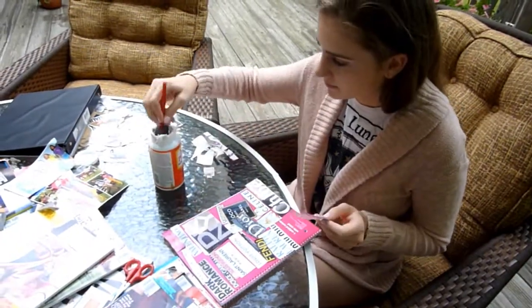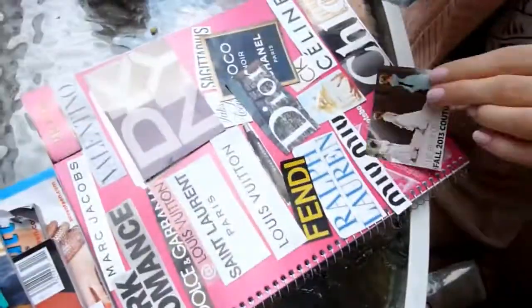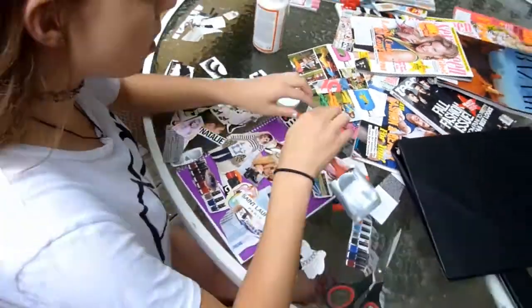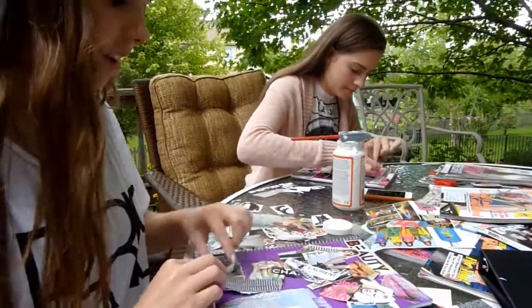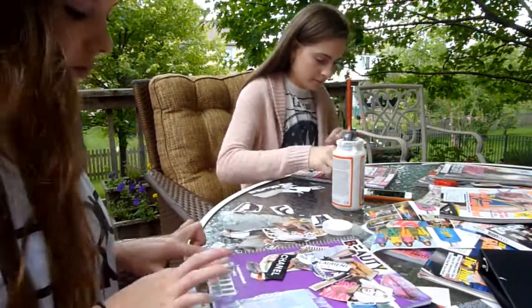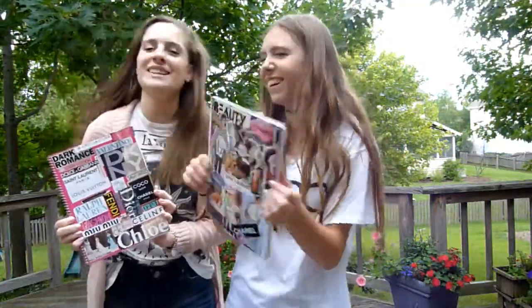So when you're using the Mod Podge, go ahead and take a little brush like so, and then stick it into the Mod Podge and spread that Mod Podge all over the notebook cover, and then start to place the images on. So after you've placed your images how you like them, put another coat of Mod Podge over all of them. It will give it a really nice glossy look and ensure that your photos will stay put.